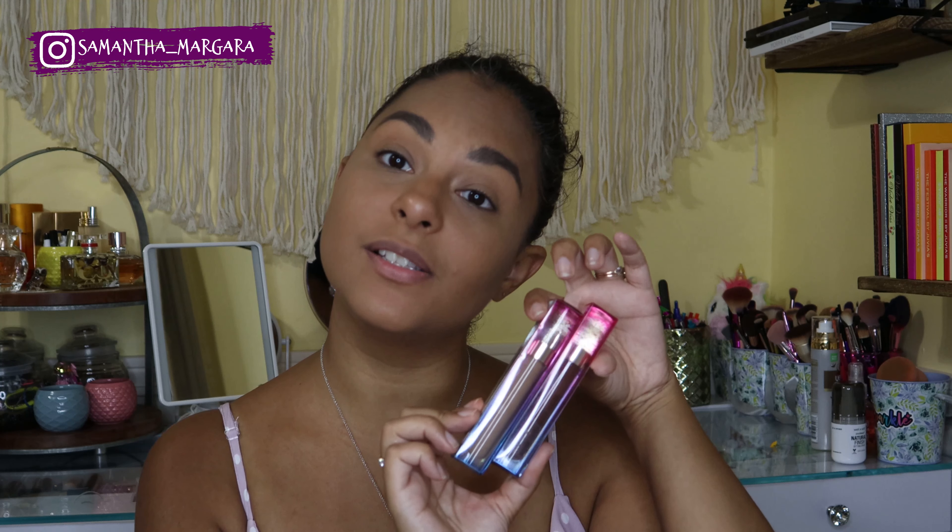Hi guys, it's me Samantha! Today I am going to be testing out the new Nabla Miami Lights glitter palette along with a couple of their skin blazes. I'm very, very excited to share this with you guys. I also purchased a couple of their lip glosses, so if you are interested in watching me play with these, please continue to watch and let's get started.